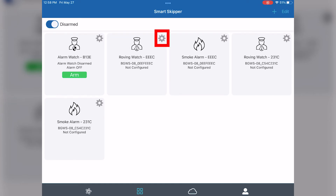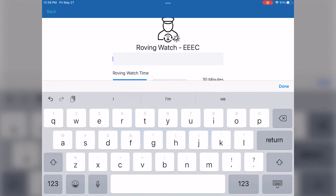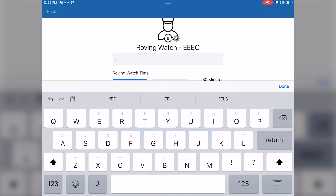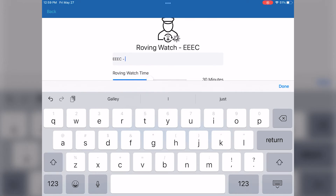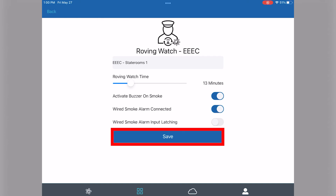Now let's go on to configuring a roving watch mate. Hit that gear icon again, and here we'll rename it to the area in which it's placed. We're going to say it's in the state rooms and put the number one afterwards because alphabetically this makes it unit number one. Here you can activate buzzer on smoke so that it will act as a smoke alarm when smoke is detected. You can edit the roving watch time from disabled to 60 minutes. With this one we do have a wired smoke alarm connected, so we will toggle that on as well, and then hit the save button.